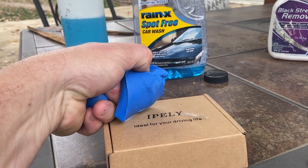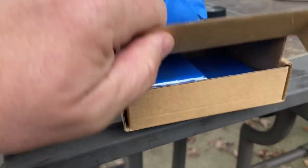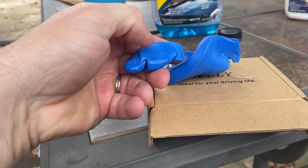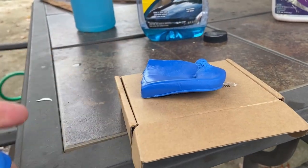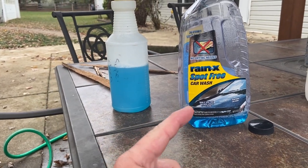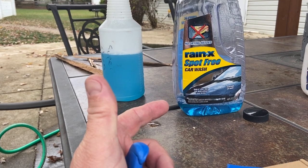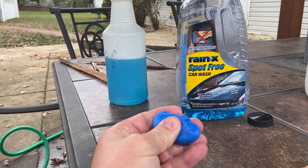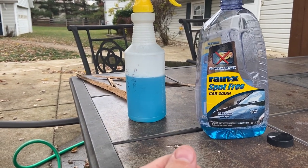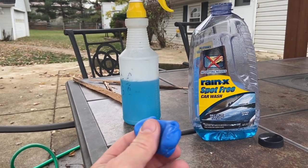For my clay bar, just a garden variety reasonably priced Amazon product. It came with several bars. It didn't come with a lubricant, but the reviews on this were just as good as any of the other professional brands that were a little more expensive. For a lubricant I'm just going to use this car shampoo — you definitely don't want to use something that's got waxes in it, but this feels pretty slippery on my clay bar. I'll pour it into a little spray bottle and start with the straight deal, then go ahead and clean the imperfections off this paint.